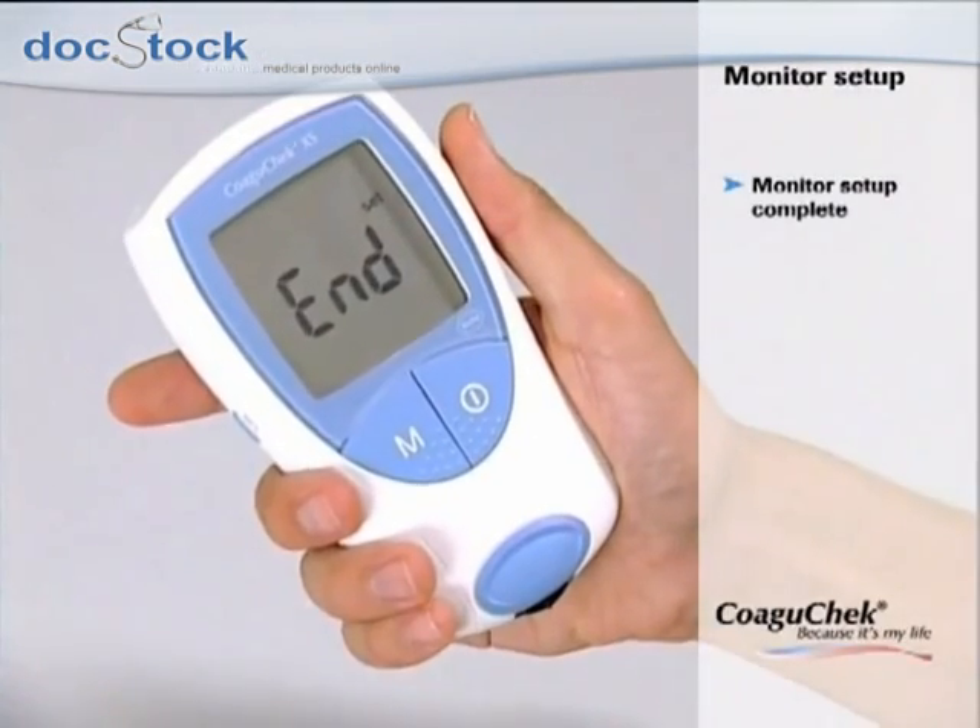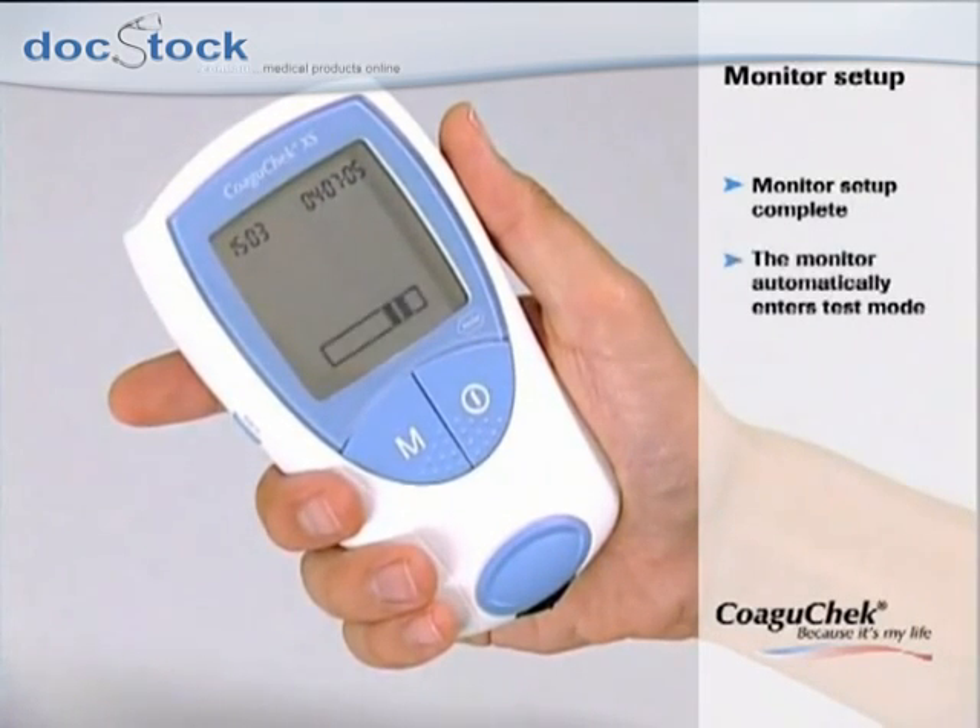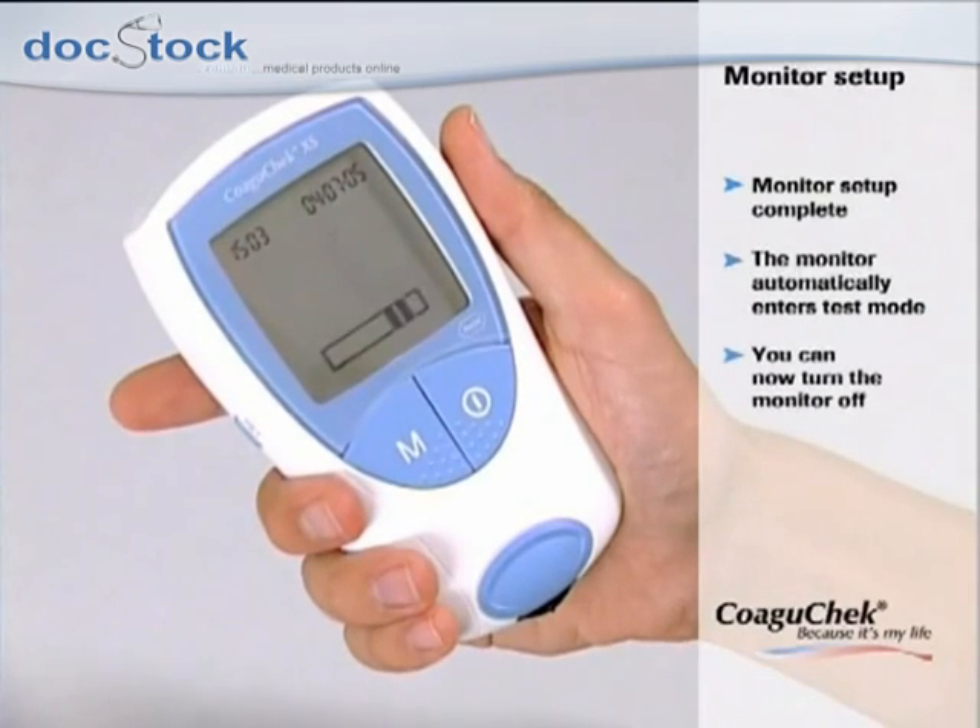As you can see on the display, the setup procedure is now complete and the monitor automatically enters test mode. If you don't want to proceed with testing, you can now turn the monitor off.